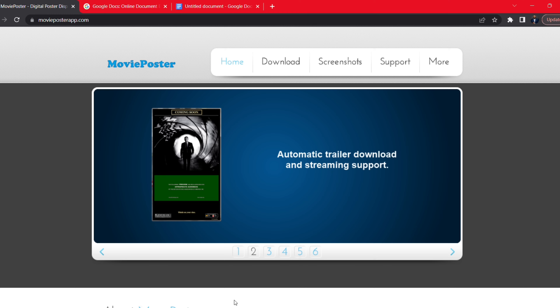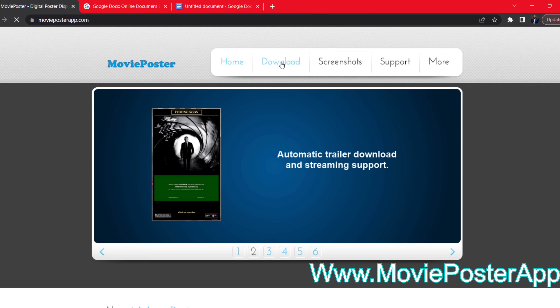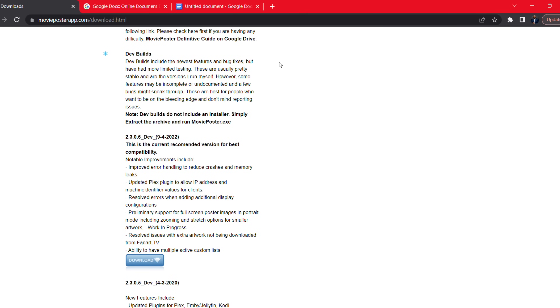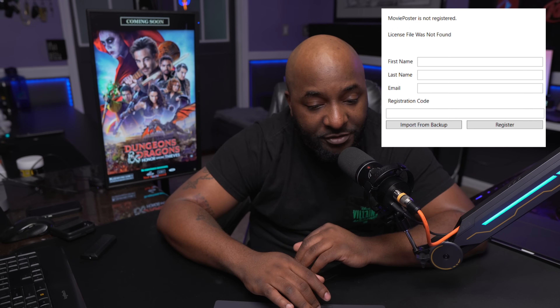Let's head over to my computer and I'll show you the free software that makes all of this work. We're at the app which is called Movie Poster App. We're going to go to Downloads — from my experience the dev build is normally the latest version, so we're going to download the dev build, which right now is version 2.3.0.6.